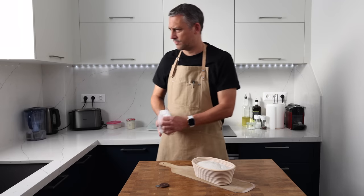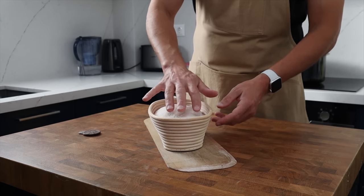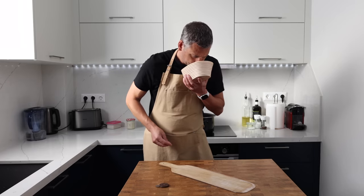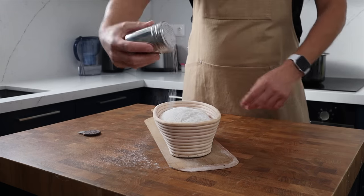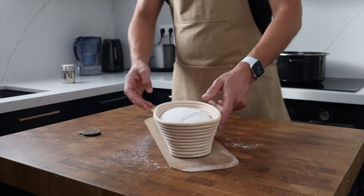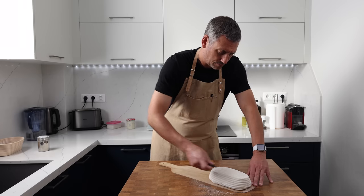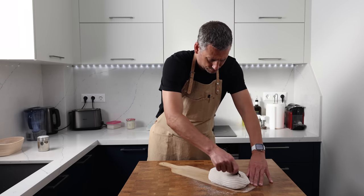The dough sat overnight in the fridge for a total of 18 hours and I've preheated my oven and baking stone to 220 degrees Celsius or 430 degrees Fahrenheit. The dough is going to bake for 20 minutes covered with a lightweight pot, and then bake for a further 25 minutes uncovered.